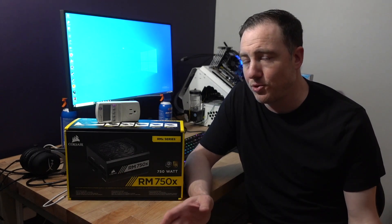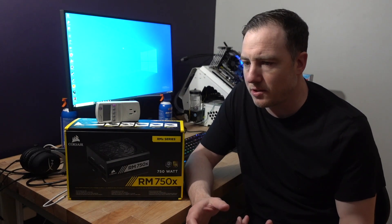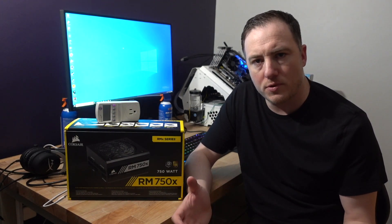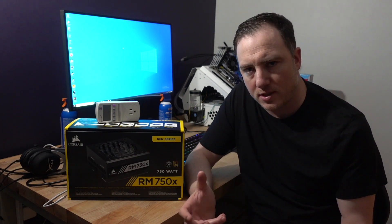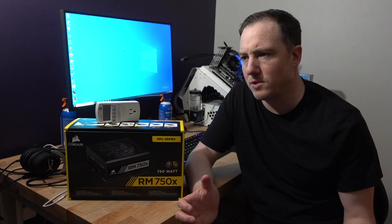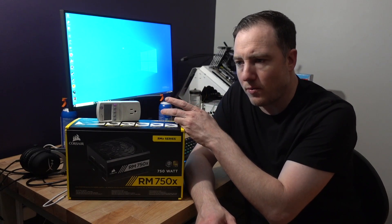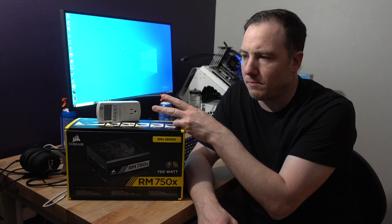Sorry that video ended abruptly — I shot that about two months ago, and I think my camera died so I didn't get a chance to film more at the time. But I want to wrap up with closing thoughts. Hopefully showing you the benchmarks, the stress testing, and Rainbow Six Siege has helped give you a gauge of what you might need. Running a 3700X, 16 gigs of RAM, 2070 Super with 8 case fans and a 360 all-in-one cooler, I was only peaking the power supply at 420 to 450 watts at most.